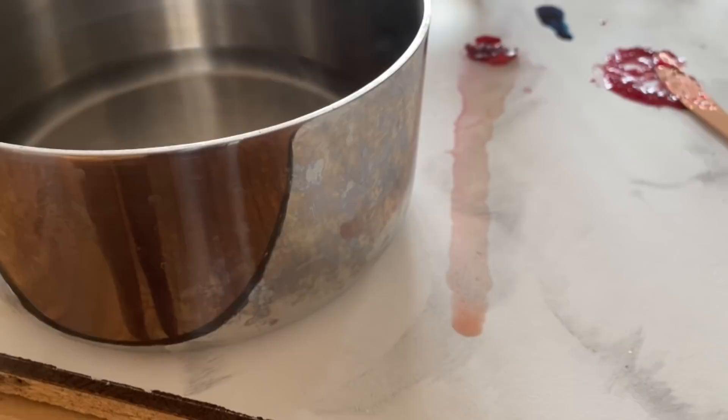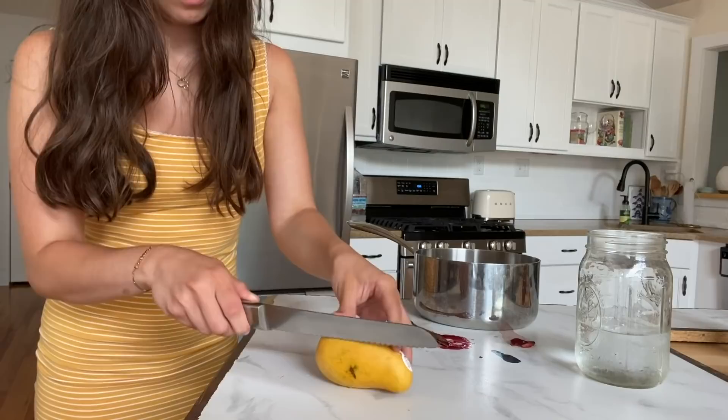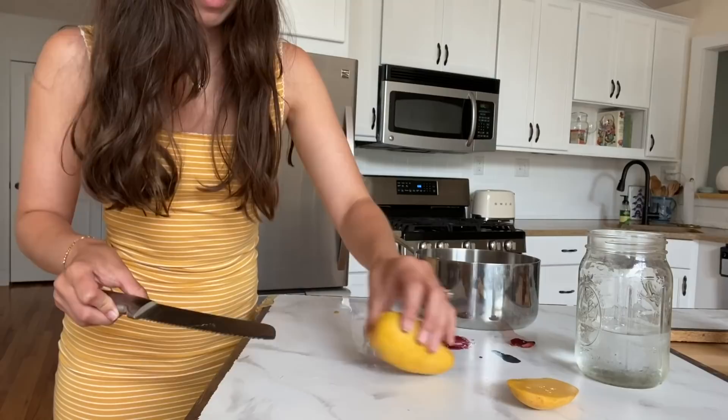Next we're going to try cutting. This countertop has been thrown in our dump trailer and in the back of the truck, which has a very rough, sandy coating that would rip straight through leggings — and it's held up fine. I'll cut this way so we can go straight across. Cutting really hard did leave a mark, but let's cut it how I normally would and see how that goes.